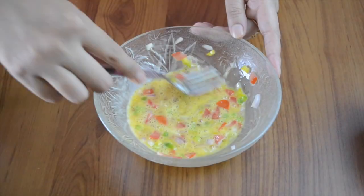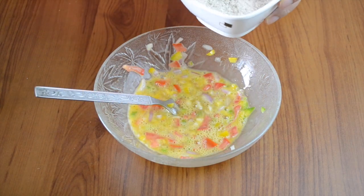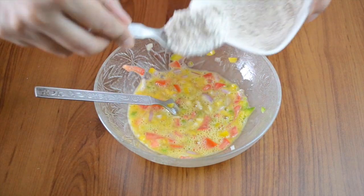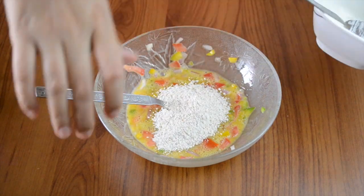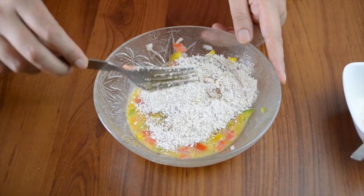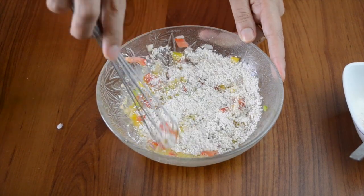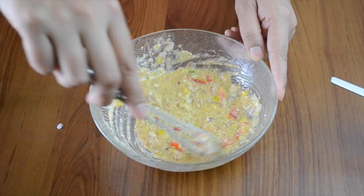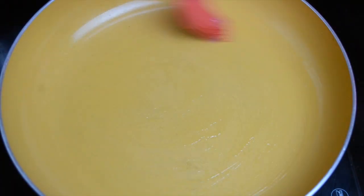Mix it all well and finally add the ground oats. Mix everything together. If you feel the batter is too thick, you can add a teaspoon or two of water, but it appears fine as is — these pancakes are not going to be very thin.